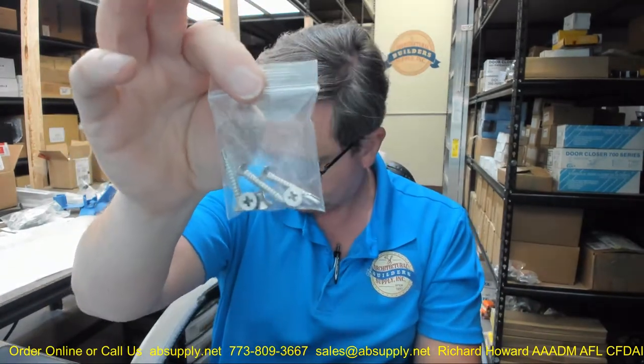Phones are listed there should that be important for your application. Screws are included — there are three screws total; you only need two, so there's an extra one in there. This strike is so typical and common that they don't even include installation instructions with it.